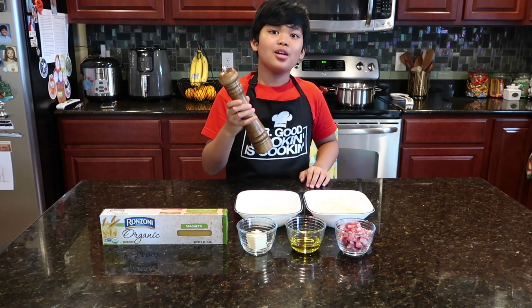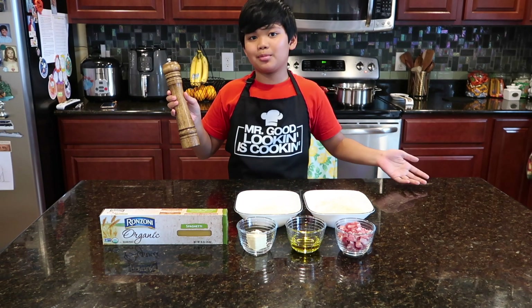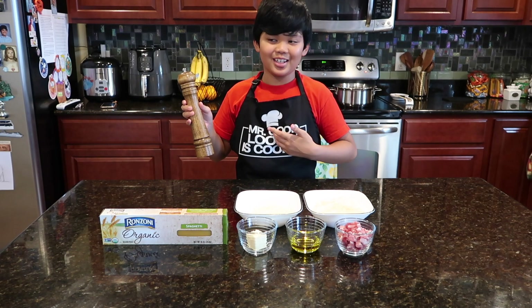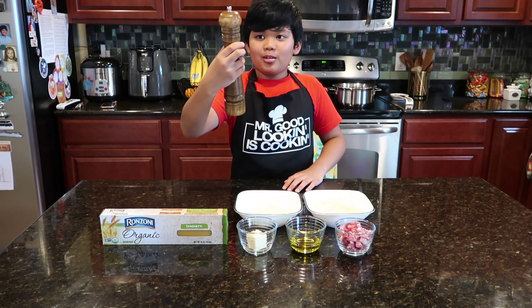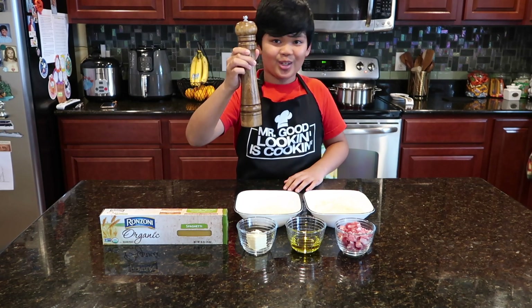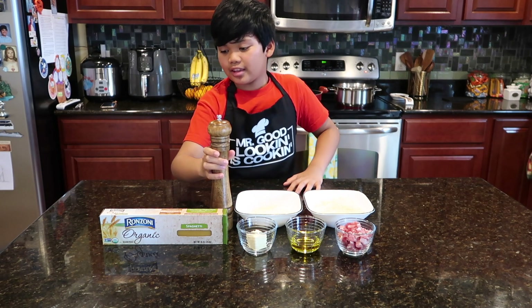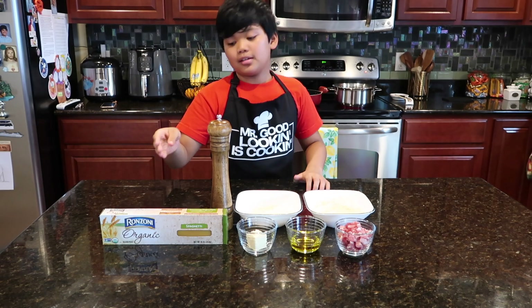We're going to do this. As you can see, we also have a crust — it's a grinder, a grinder. And last, we have pasta.